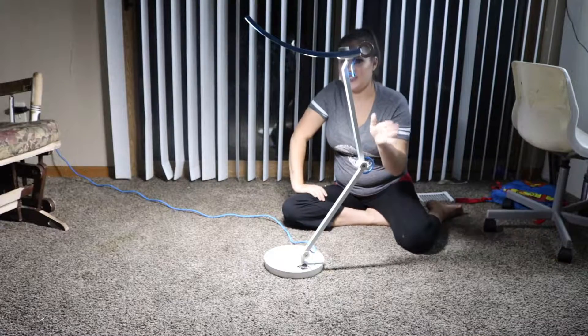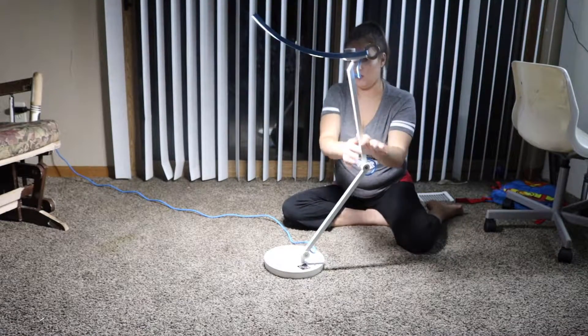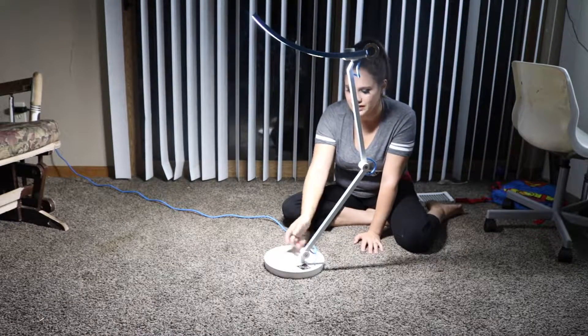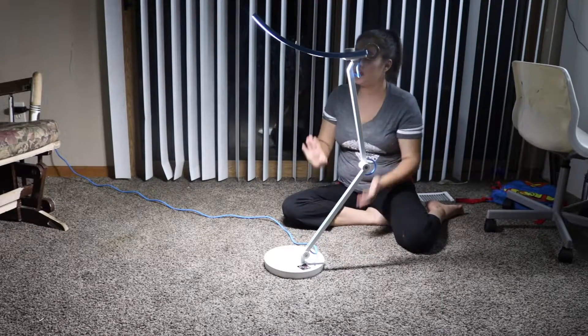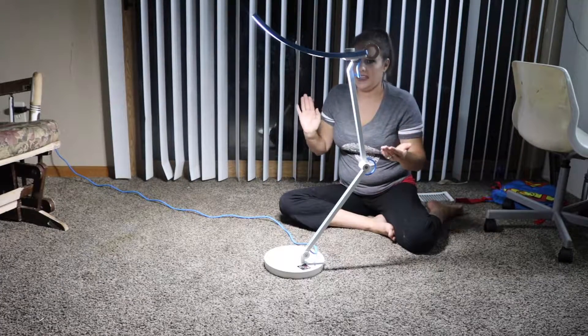I absolutely love this light. It is durable and heavy duty — this base is really heavy duty. It came in two pieces, and all I had to do was put the pieces together and screw in one little screw, and it was already put together and ready to go. I absolutely love the ease of it.